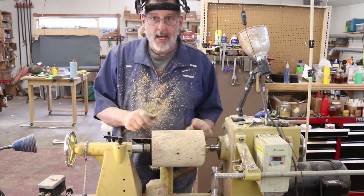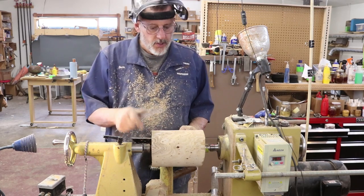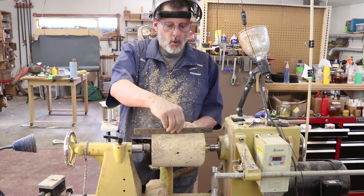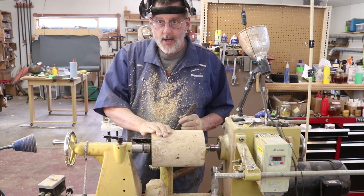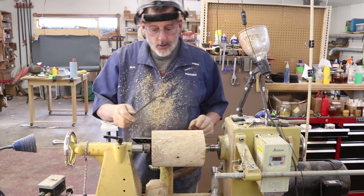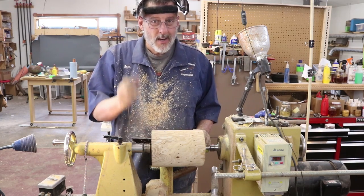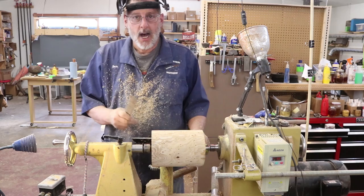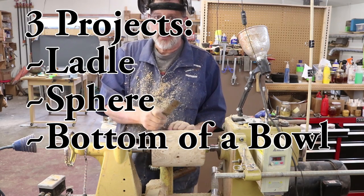Well, hello once again. Today's topic: I'm going to turn another sphere — spheres are always a lot of fun to work on. I've got this pretty well leveled off and between centers. I'll probably put a tenon or a spigot on one end. The twist today is I'm going to complete this sphere in a donut chuck by Ron Brown.